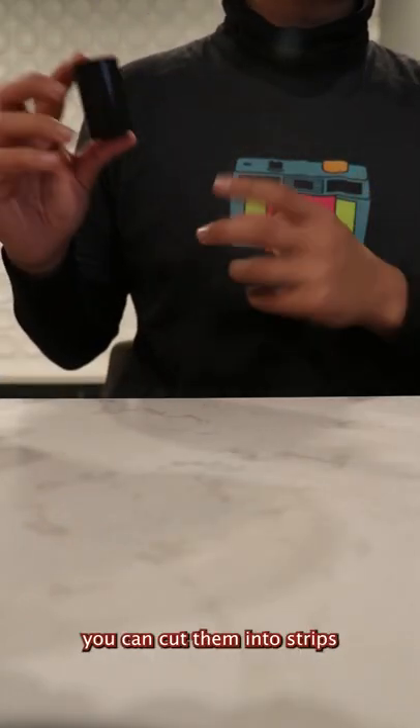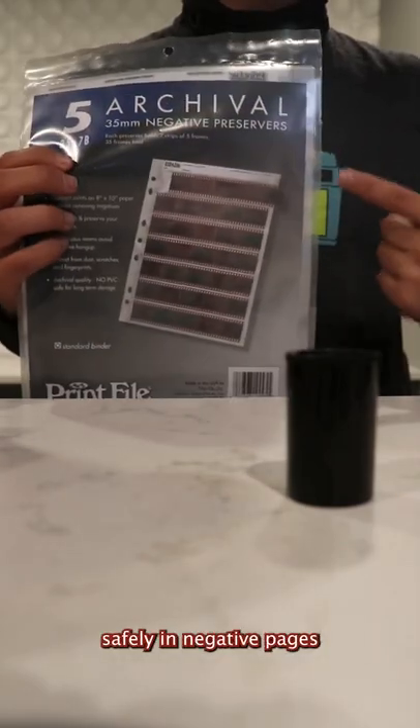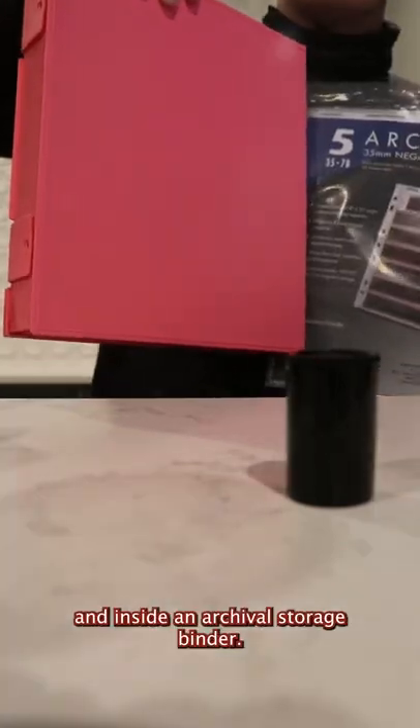After your negatives are dry, you can cut them into strips and either print them or scan them, and then store them safely in negative pages and inside an archival storage binder.